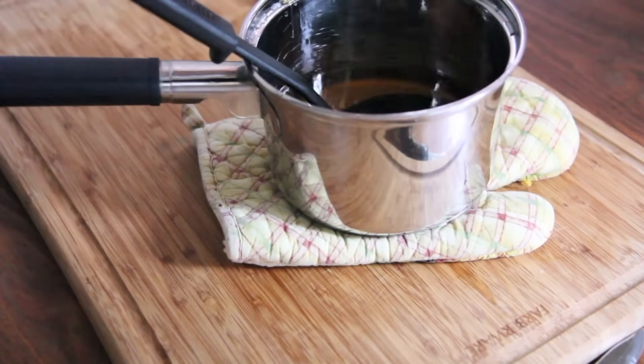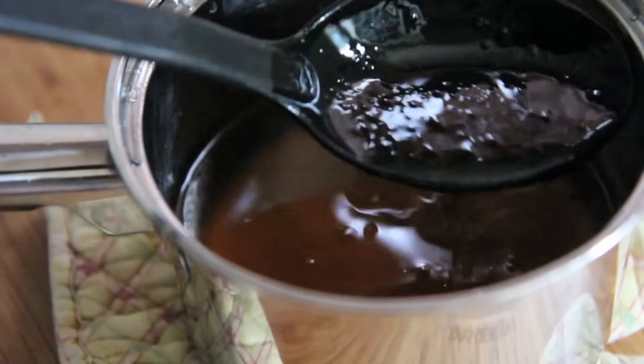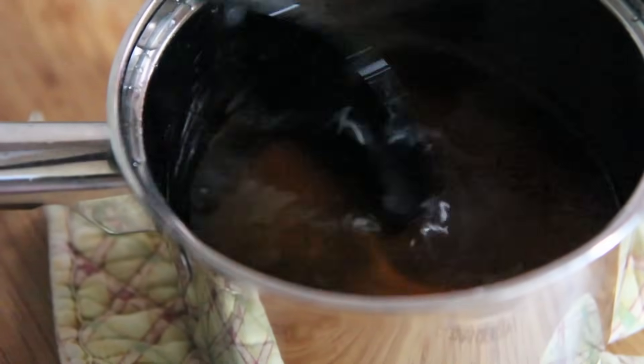When you're done steaming and it's all combined, it's done. That's how it looks — it'll thicken up as it cools off, but that's pretty much how it looks.